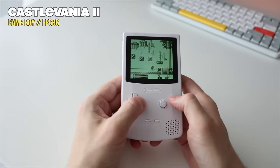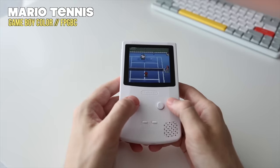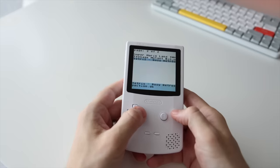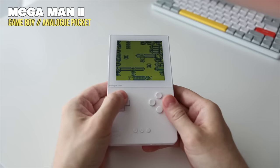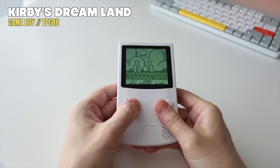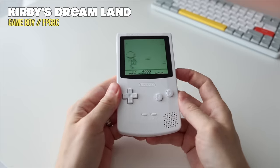Not only does the FPGBC emulate the hardware of an original Game Boy, but also a Game Boy Color, and it uses a Game Boy Color shell, so it has a very nostalgic and fitting form factor. In this video we'll talk about all its features, what it can and cannot do, and how it stacks up against the competition. There are a ton of different Game Boy-like experiences out there, and most people would agree the most premium is the Analog Pocket. I've had the Analog Pocket for years, but it doesn't give me the same warm and nostalgic feelings as the FPGBC — and it costs about a third of the price.